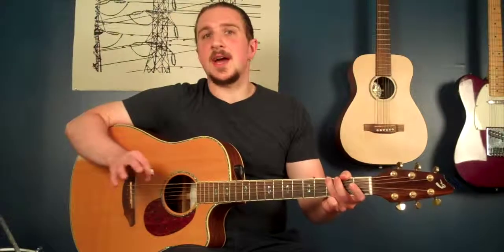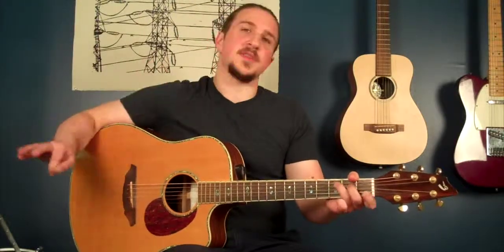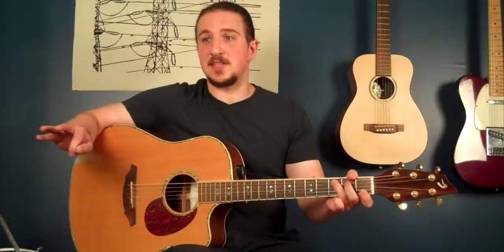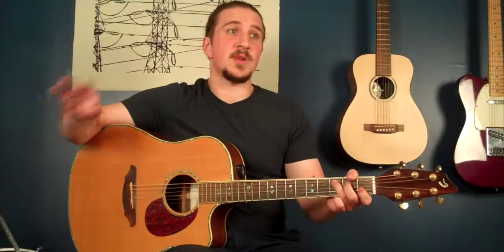Now let's take a look at how to incorporate that into the line of the chorus in which both these licks occur. They're going to come in on beat three of their respective measures. Lick number one comes in on beat three of the second measure, and the second lick comes in on beat three of the fourth measure. Alright, now let's try taking those licks — we're going to play along and add them into the chorus.